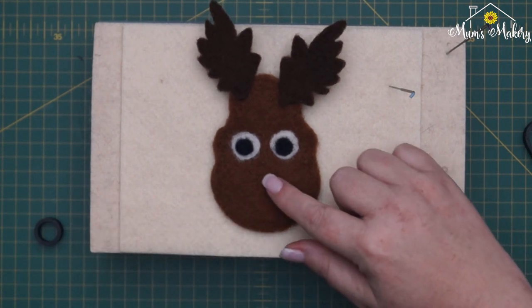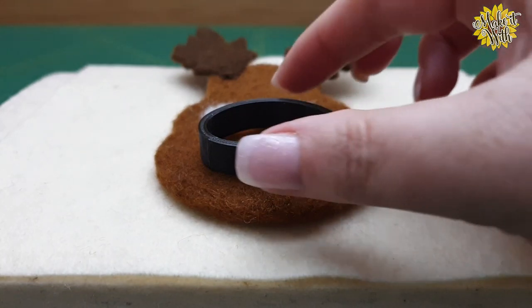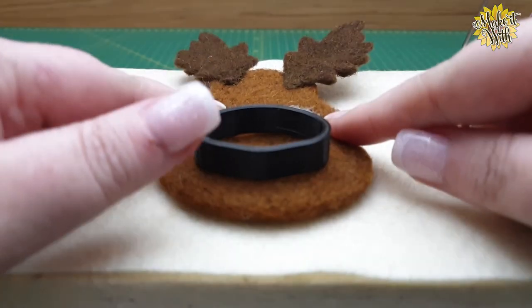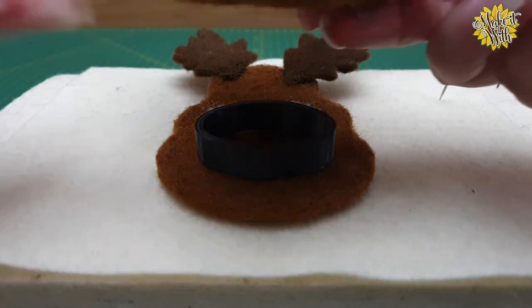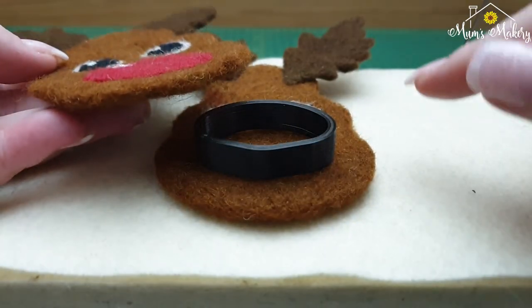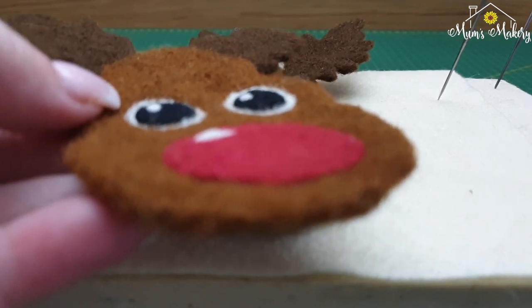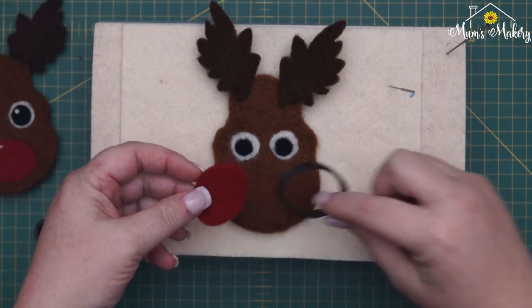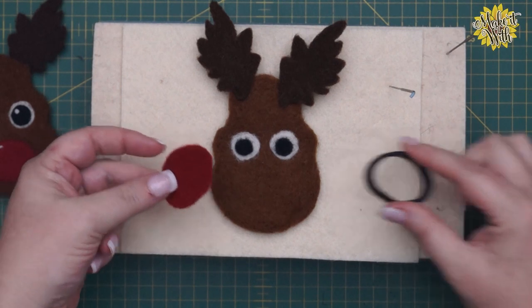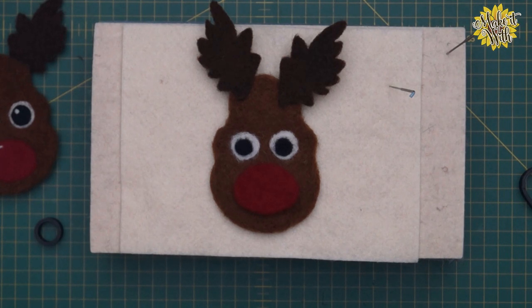Now I'm going to finish off with his nose. Depending on how you want to do it: you can colour in directly on the base using the same technique as the eye, which comes out quite flat; or you can make a separate nose and pop it on so it stands off the surface. Either option is entirely up to you.